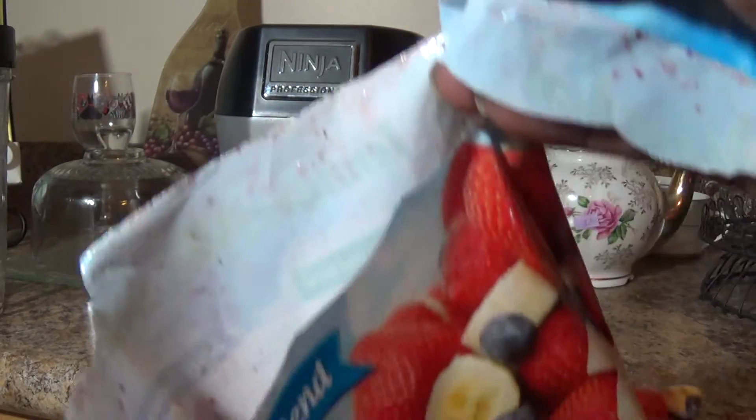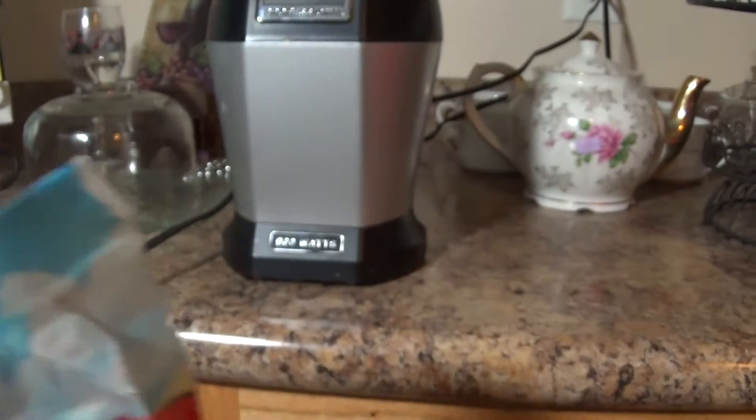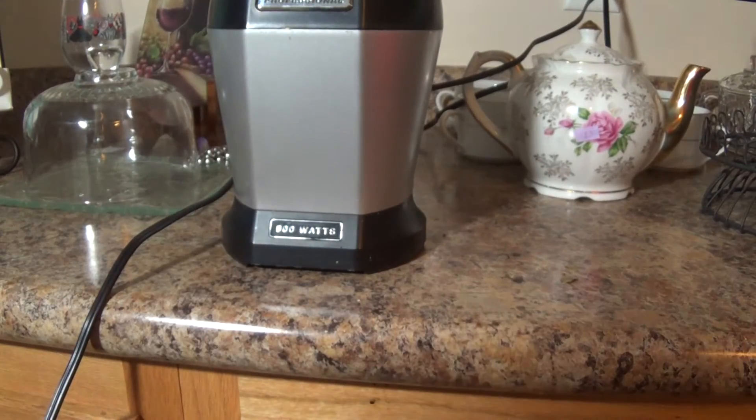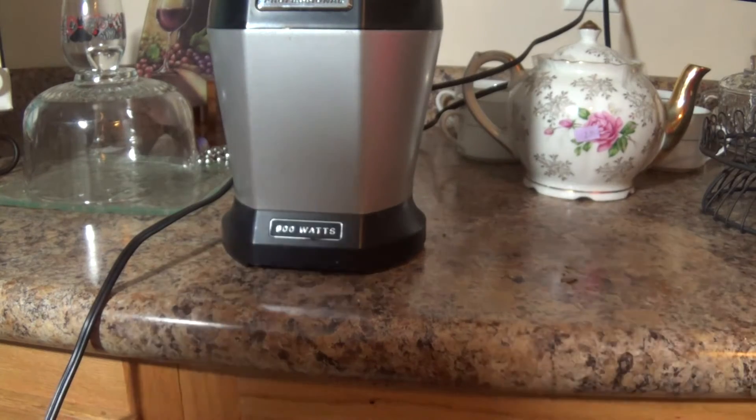I'm gonna go ahead and open up this berry blend. I just opened it — let me show you guys how it looks on the inside. That's how it looks once you open it. It smells good, so I'm gonna go ahead and pour it in my Nutri Ninja and I'll be right back to share it with you guys.